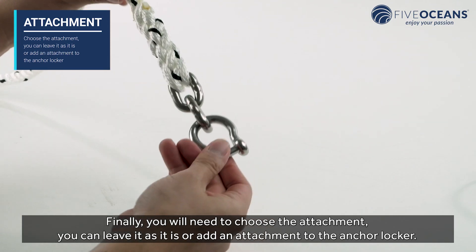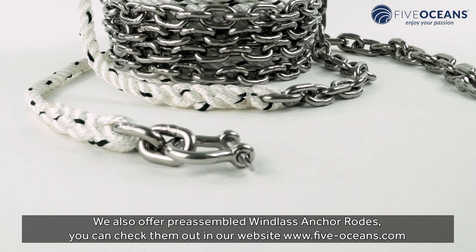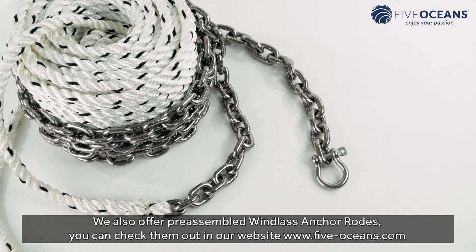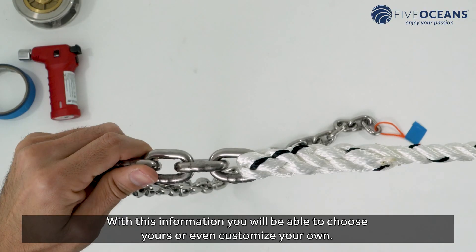Finally, you will need to choose the attachment. You can leave it as it is or add an attachment to the anchor locker. We also offer pre-assembled windlass anchor rodes. You can check them out on our website, www.5-oceans.com. With this information, you will be able to choose yours or even customize your own.